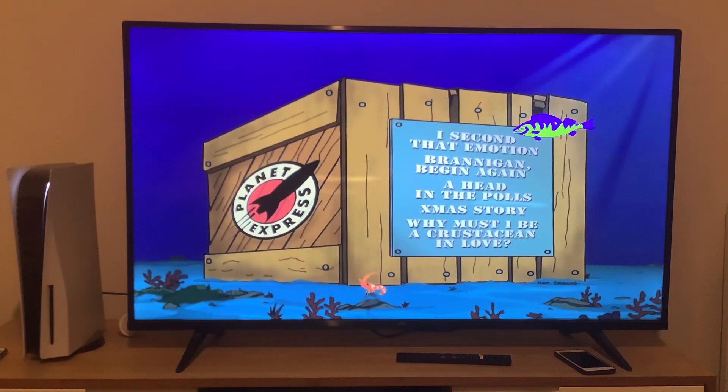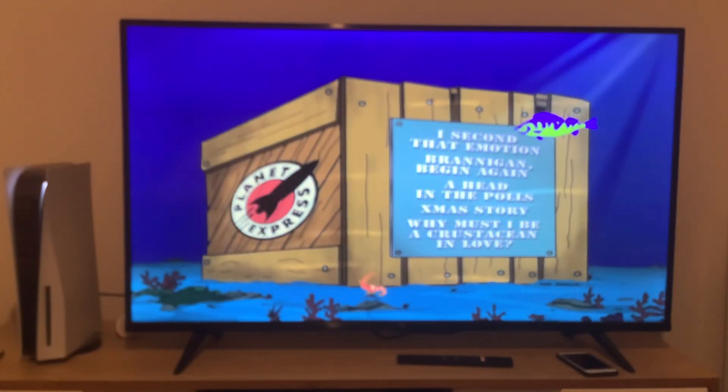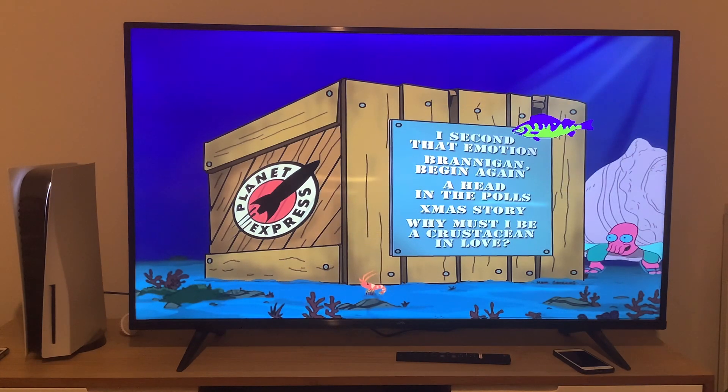And there you have it everyone. That was the DVD menu walkthrough to disc 1 of Futurama Season 2. If you enjoyed this video, hit that like and subscribe button and check out some of my other stuff. Turn on all notifications so you don't miss anything. Thank you very much for watching and I'll see you sometime soon in disc 2.